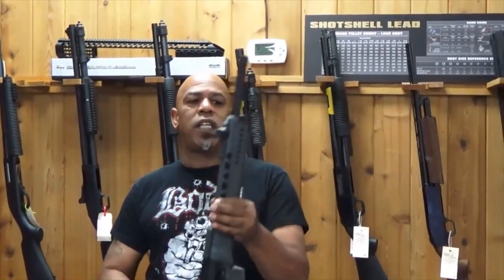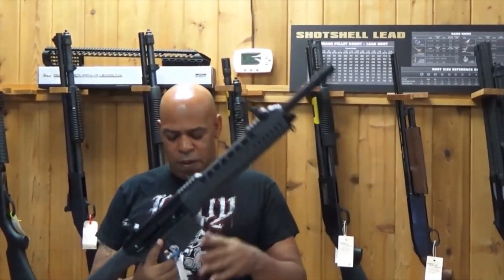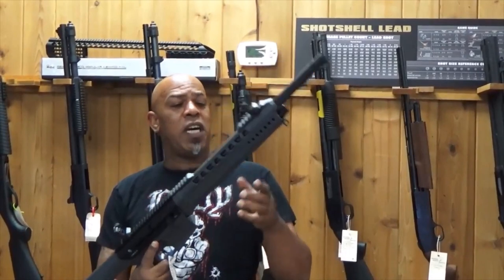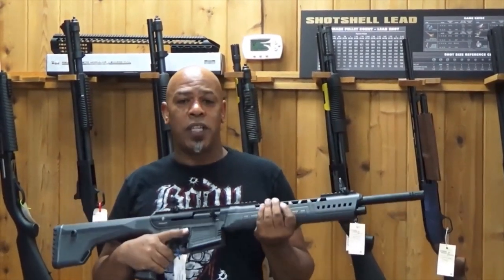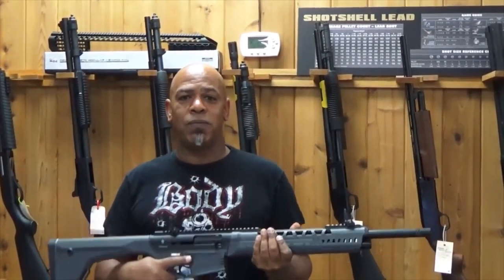Probably gonna recoil a lot because it's so light. Goes for about $479.95. So what we're gonna do is get suited up, get some ammo, take it back on the range, and see what we can do. See you soon.